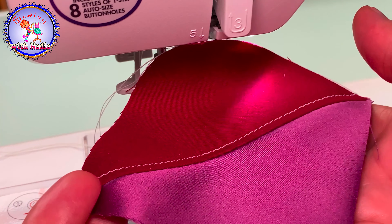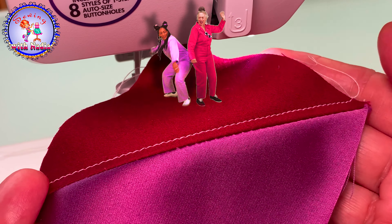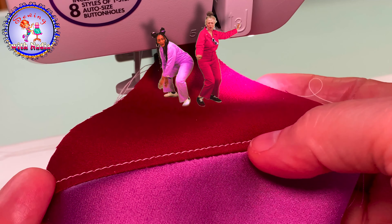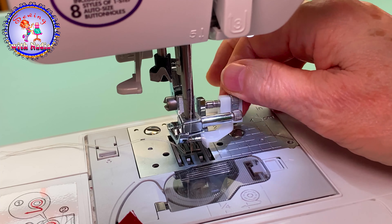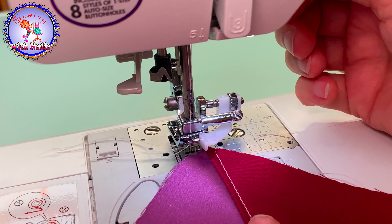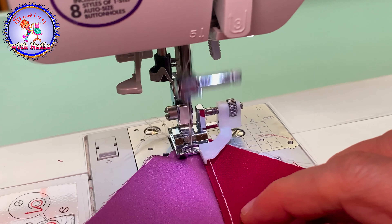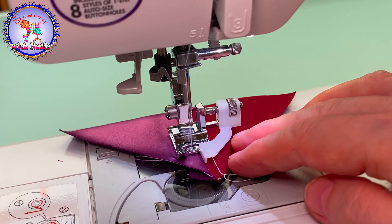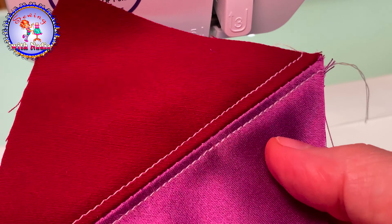Now I have a perfectly nice, straight, and beautiful seam. If I want to make it smaller, I just move the bolt to make it smaller, and again put it on the seam. Now I have a more narrow seam here.